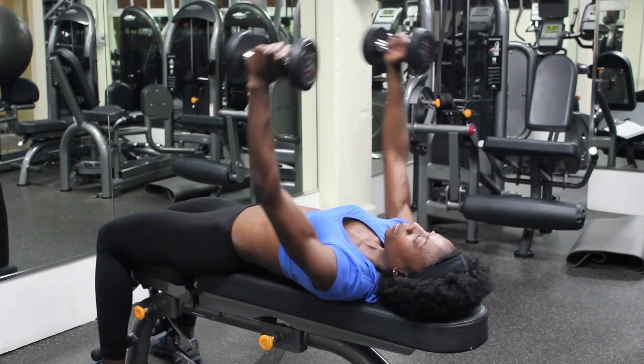Hi, I'm Christy Latre, fitness expert and trainer with Fit and Fabulous Training. Today, I'm going to show you exercises to tone a female's large chest.